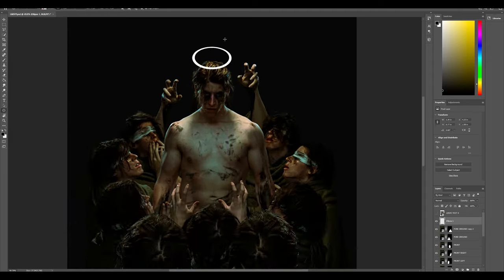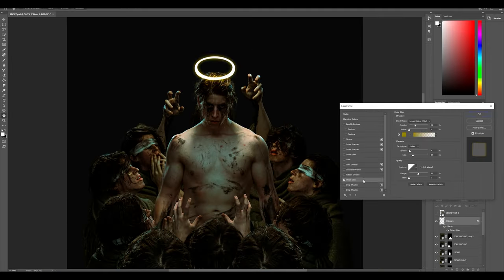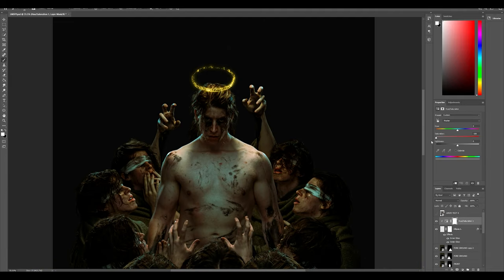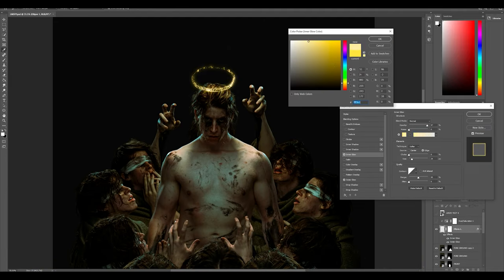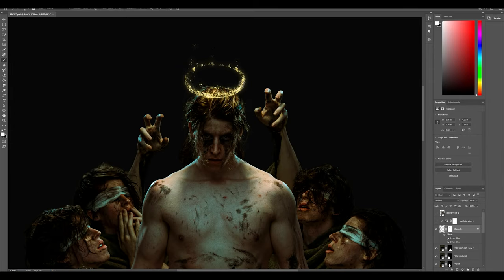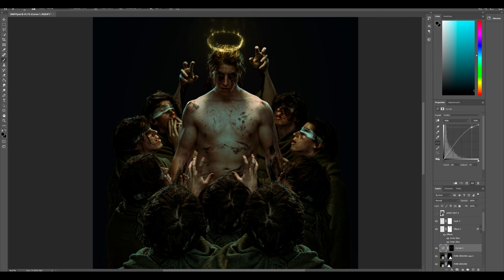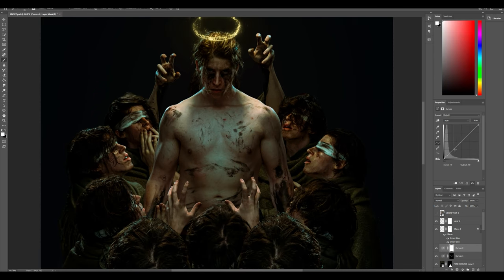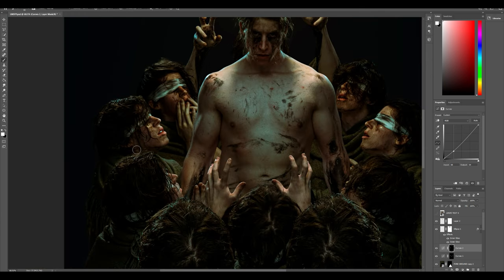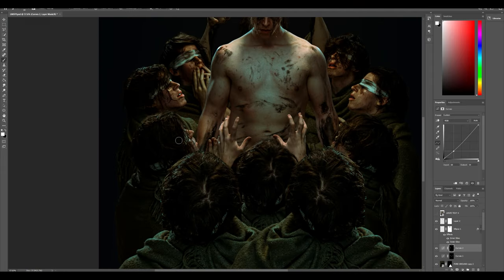Now it's time for the fun stuff — adding the halo above my head. I used a solid, turned it into a ring using the glow and transform settings, then used creative masking to make it look like it's disintegrating. After that it's finishing touches: dodging and burning using the curves tool, painting brighter parts where I want light and darker parts where I want shadow to bring out the contrast.